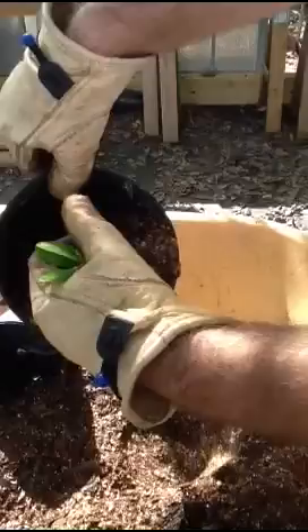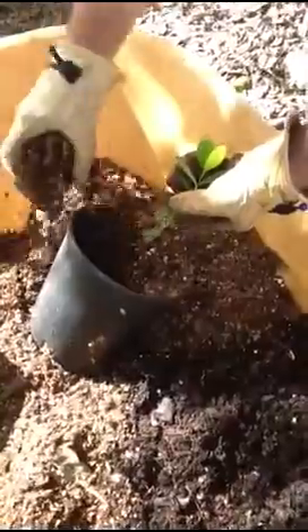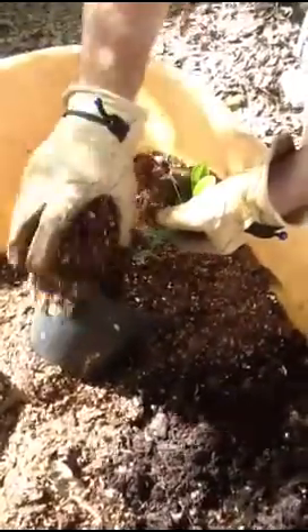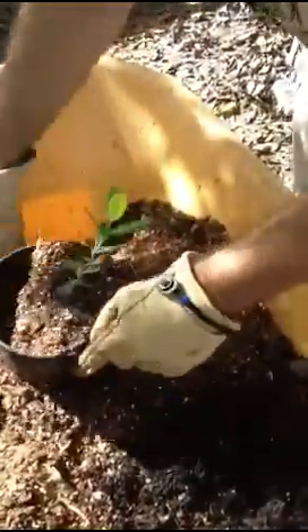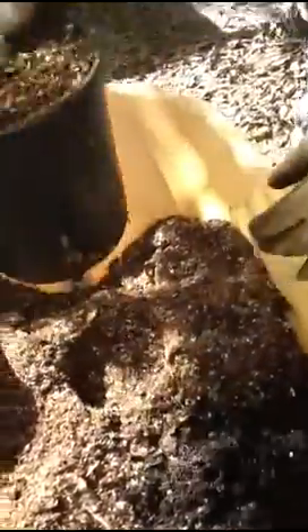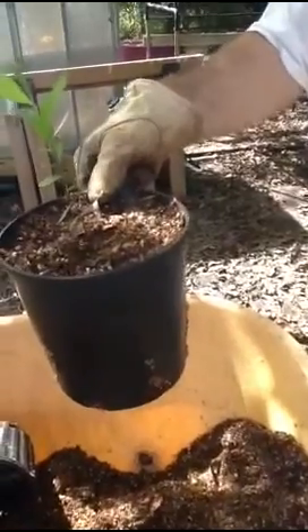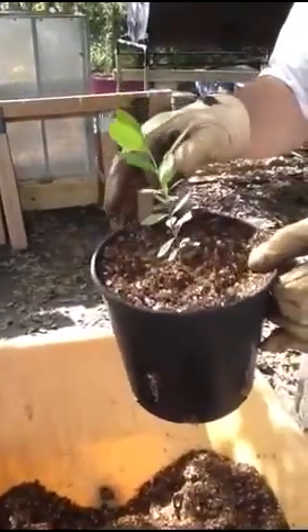Then I drop the plant in here and I hold it right about the right level. I keep the pot tilted, hold this at approximately the right level, and then I'll fill up this side. I'm going to have to push that in there a little bit. By doing that, I can get the pot filled just about right and have the plant at about the right depth in the soil. So that is transplanted. It needs to be watered still and then we'll put that in the shade house to let it get re-acclimated.